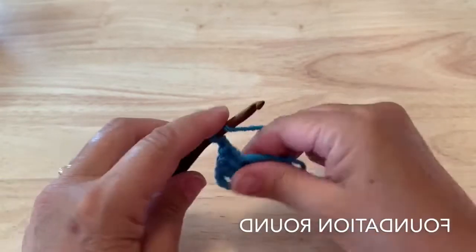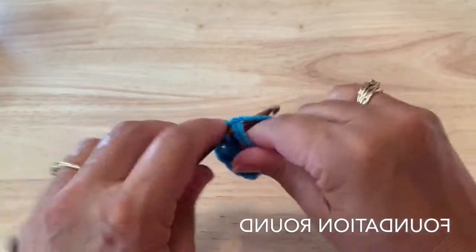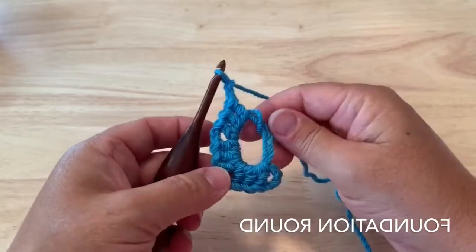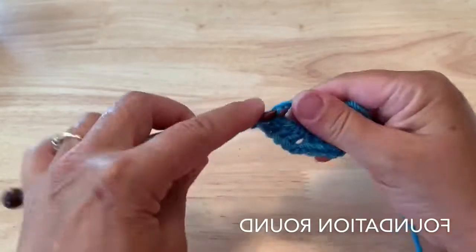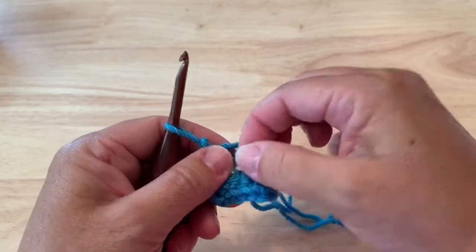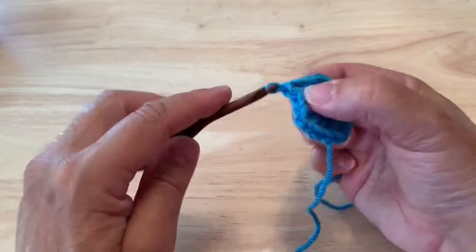Chain two, and we'll do that a total of three times. So that's three times, and we will work one more, but this time we will just work two double crochet, omitting the third double crochet and the chain two, as that was our starting stitch. I've used a double magic ring technique — you can see that in the introduction for the Friends Around the World crochet along if you're not familiar with that. After closing the magic ring, we're just going to slip stitch into the chain space to finish the foundation round.